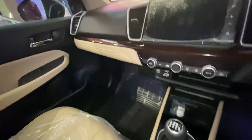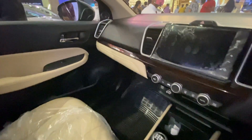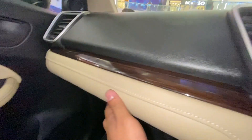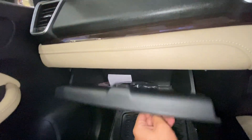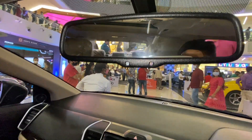This is the openable armrest, which is pretty usable. The dashboard gets a wooden trim at the center which elegances the look, and the dashboard is fully changed in design from the previous generation. This is the glove box, which is pretty usable. Moving up, we get the auto-dimming rearview mirror.